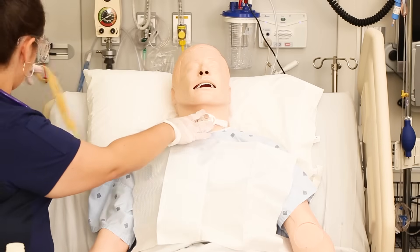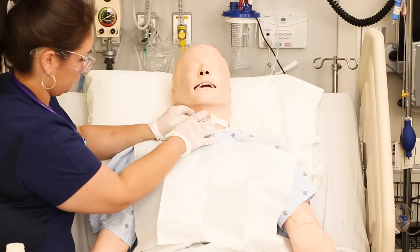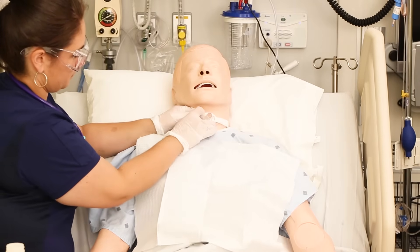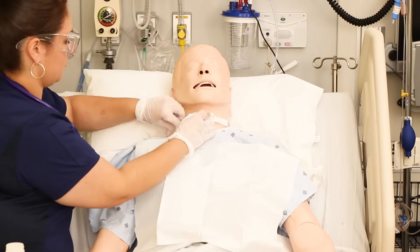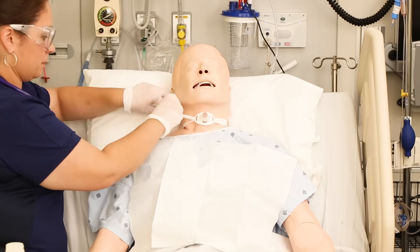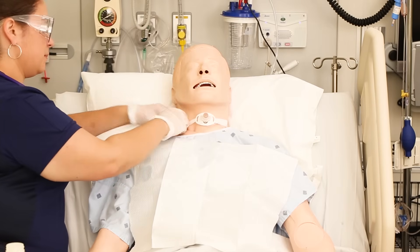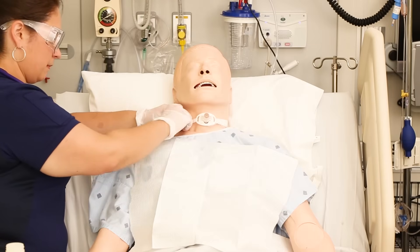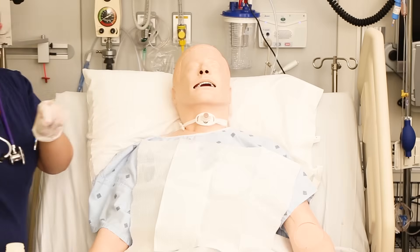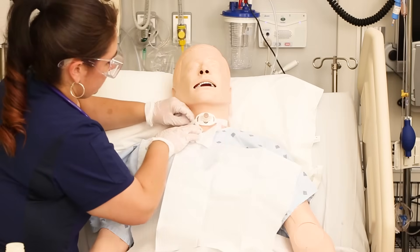Make sure that your ties are not twisted — any twists in those ties can cause pressure ulcers in the back or side of the neck. Once you've pulled the ties through, secure them with a knot. If you don't feel comfortable doing this with one hand on the trach, get a helper to hold the trach for you. Once you tie them, make sure you can still fit two fingers snugly underneath — too loose and the trach can come out, too tight and it can irritate the patient, cause coughing, and cause pressure problems.